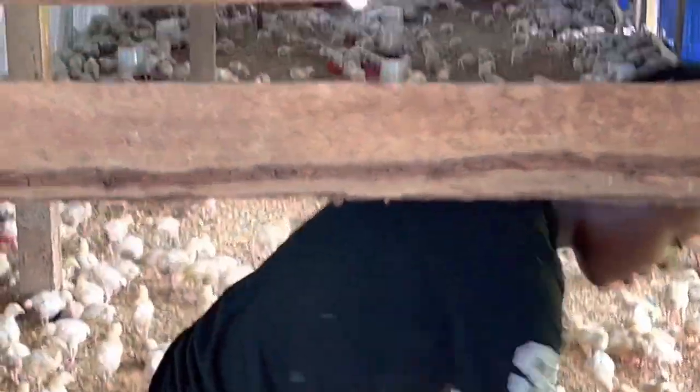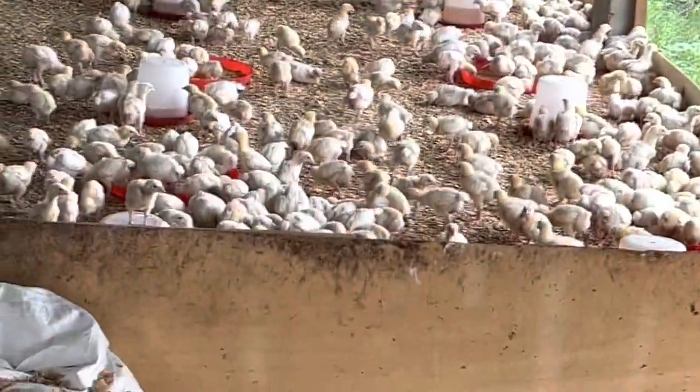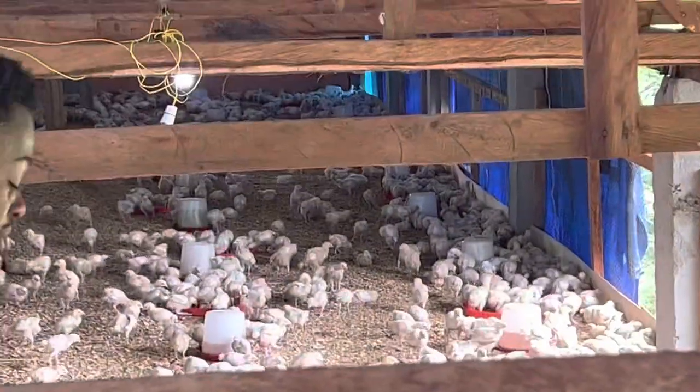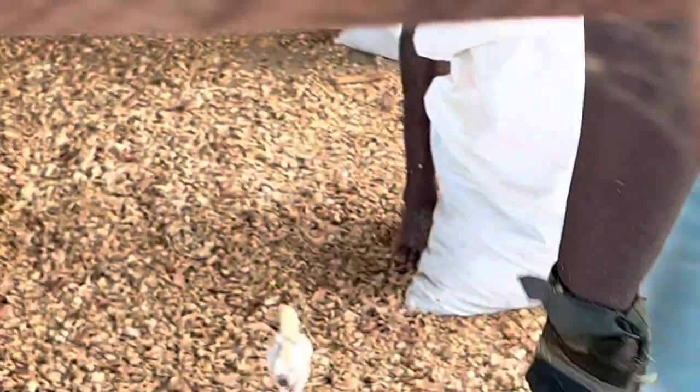These 2000 birds aren't doing bad. Their brooding was excellent, their heating was excellent, and until today we keep to those best brooding practices — providing them the best ventilation, hygiene, sanitation, good nutritious meals, clean water, and someone to always look after them. It is not looking bad and we are just trying to expand their room so they can have more breathing space.